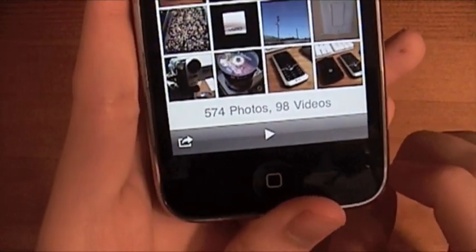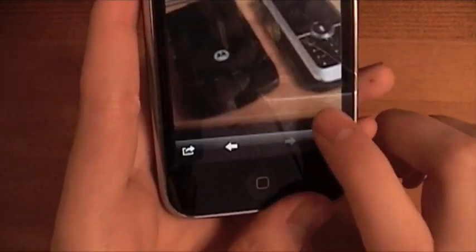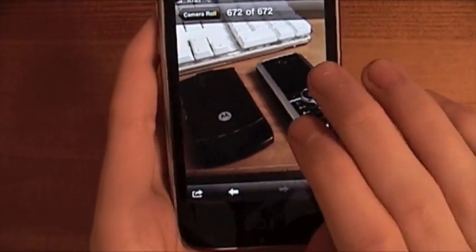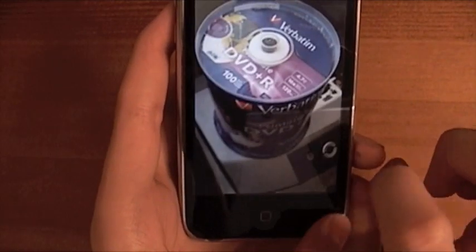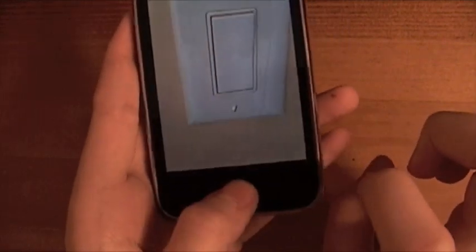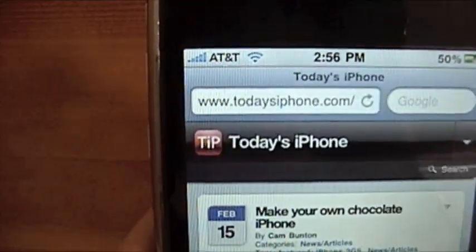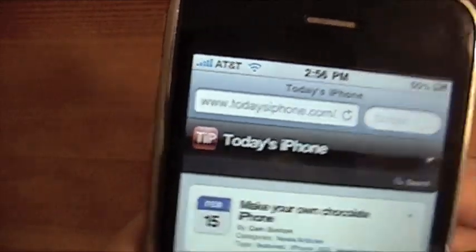Now I have only 574 pictures, and most of them are pretty silly — look, there's a razor and a Go Phone, my old phones, some DVDs, my video camera — that's actually what I'm recording on right now. So I'll stop showing you my pictures.